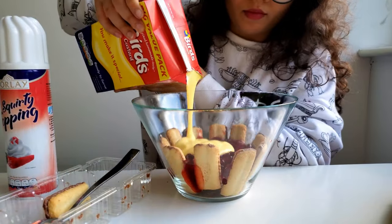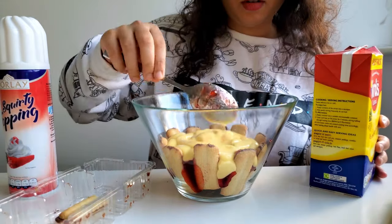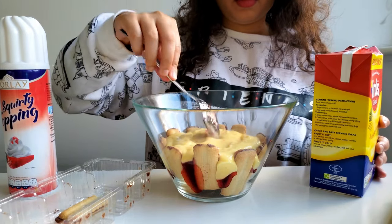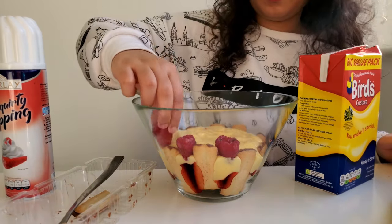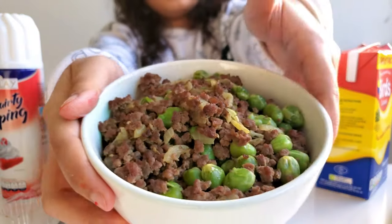Now it's time for the custard — I didn't make it from scratch, I bought it from the store. Even though it's store-bought, it's actually pretty good and as close to the real one as you can find. After putting in the custard, I even it out so it's nice and smooth. Now it's time for some fresh raspberries, layered in between the ladyfingers so it looks nice and pretty.